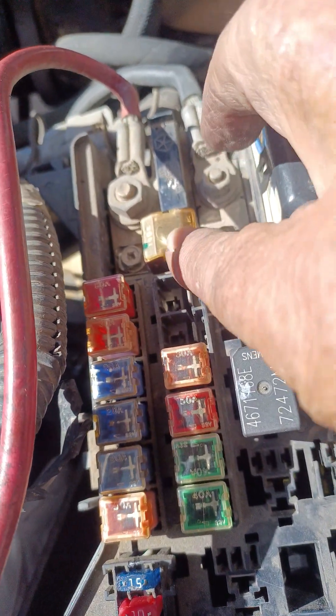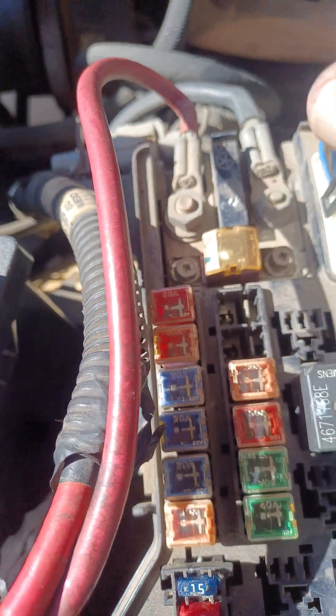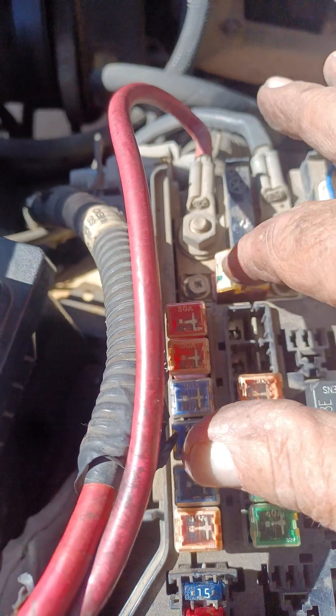What you've got to do is take this plastic covering off and look at that fuse inside. And chances are one of the ends will be fused — it'll be separated, it'll be blown.